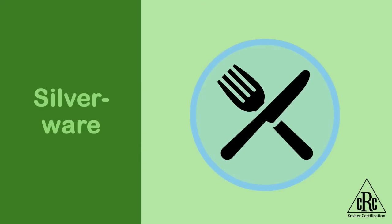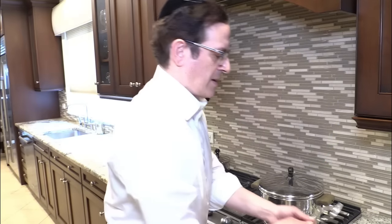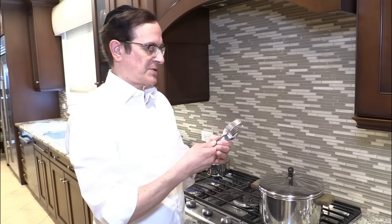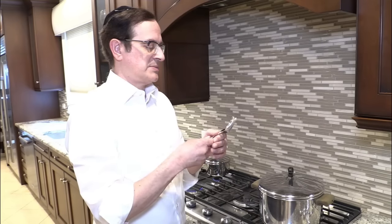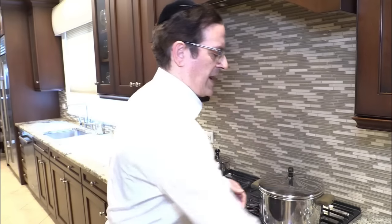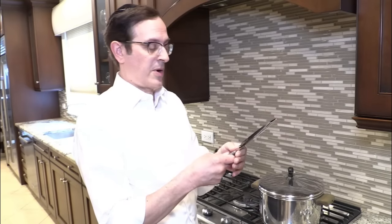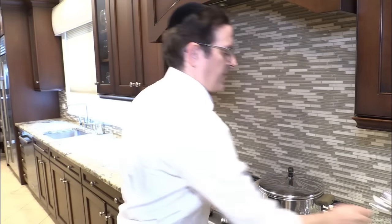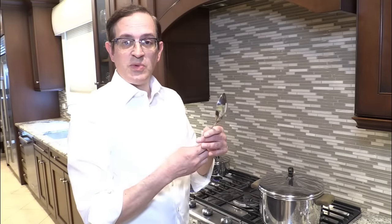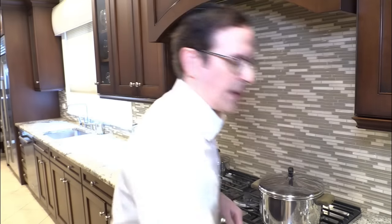One of the simplest things to kosher through hagala is silverware. First, we find our silverware and carefully look at the forks through the prongs to make sure nothing is sticking in between them. Make sure they're clean, and of course all the silverware — same as with anything — has to have not been used within the past 24 hours. Also make sure that the knives don't have any joints where food could have been stuck in between. Here we have a slotted spoon which, as we discussed earlier, cannot be koshered, so we're going to set that aside.